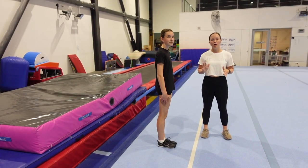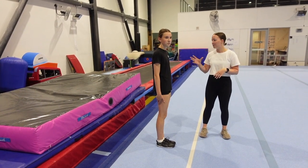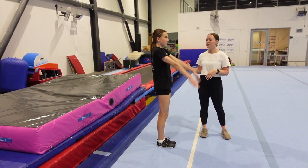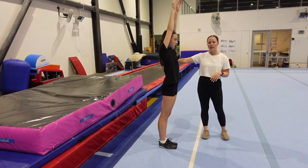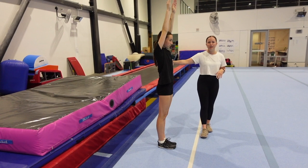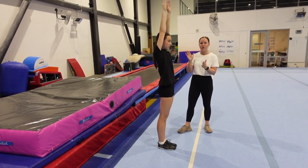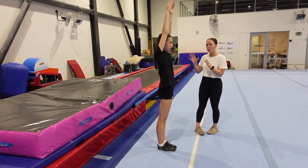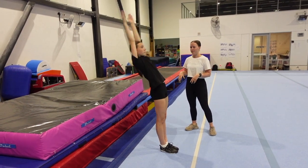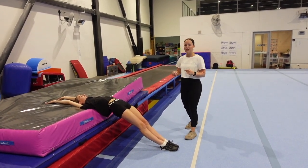To work our open shapes for back handsprings, front handsprings, any skills like that, Molly's going to put her arms to her ears, and then from here I've just piled up a couple of crash mats behind her, roughly about hip height. From here she's going to push her hips forwards to help initiate a fall backwards, landing her open shape with her shoulders on the crash mat and hold that shape — she can't let her hips dip once she lands. Hold. Like that. So the hips are up and they're not dipping down too low.